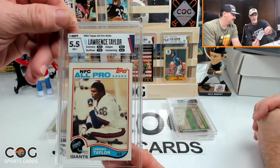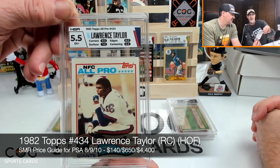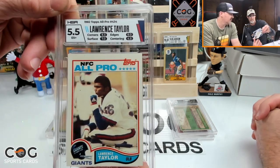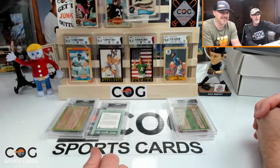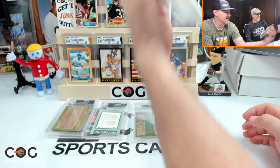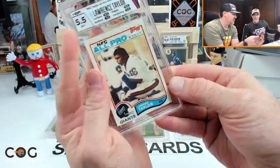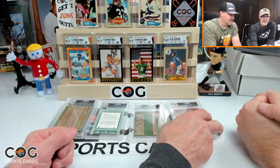Lawrence Taylor rookie — wow, it got killed. A 4.5. You can see the centering is way off. Looking at the front, it's almost all the way down into the letters, almost miscut. Hard to argue too much with that grade. The back's not as bad but the front is really off.